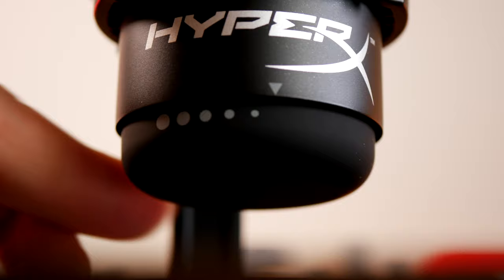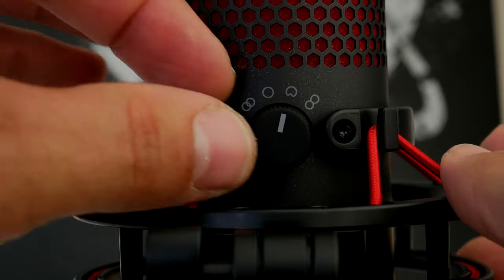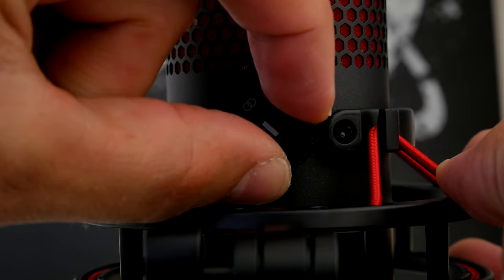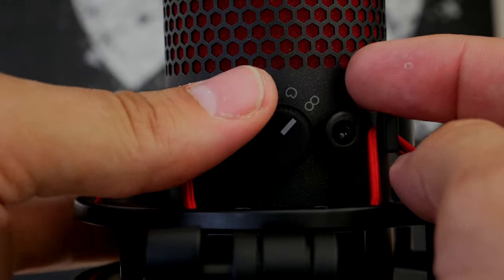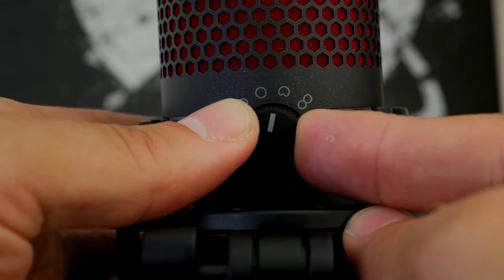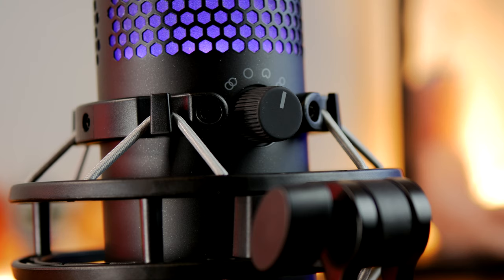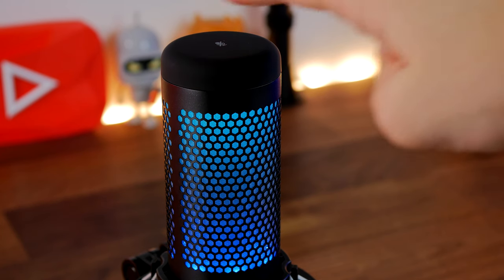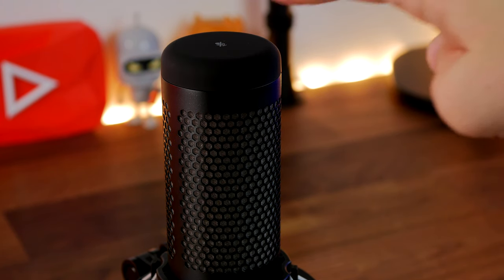Both mics also support multiple polar patterns: stereo, omnidirectional, cardioid, and bi-directional, switchable via a dial on the rear. Cardioid is for what I'm doing now — voiceover, talking straight into the microphone — but you can also select stereo, bi-directional, or omnidirectional for podcasting, interviews, or capturing people in multiple positions around the room.